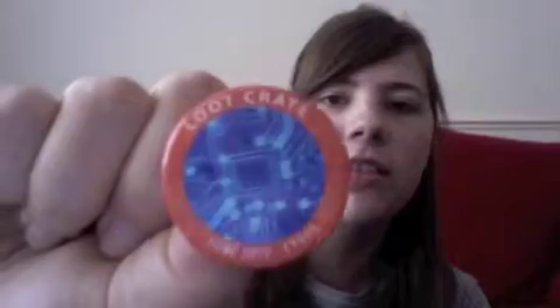Then we've got the amazing badge — look, the quick badge. Cyber, June. I love these badges. I've got quite a little collection now.